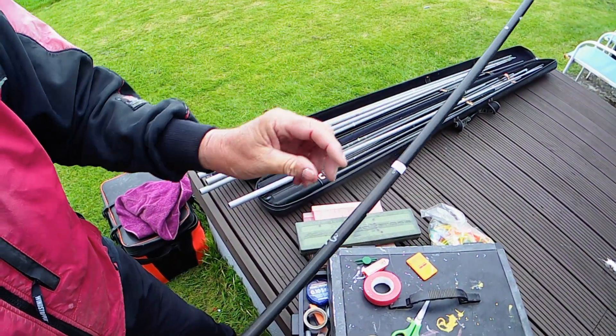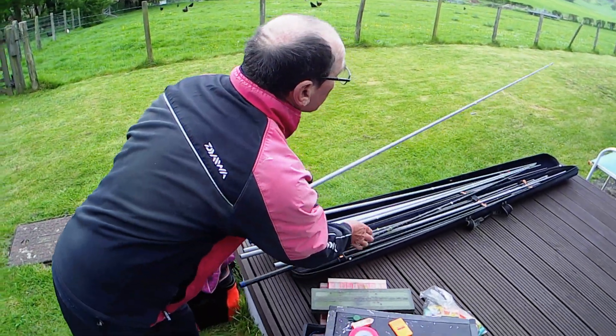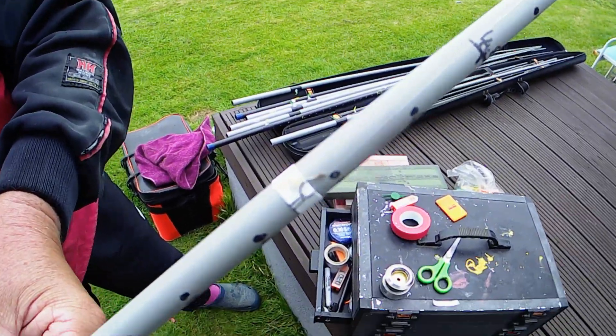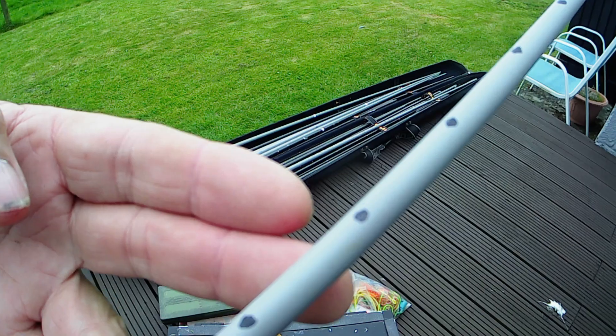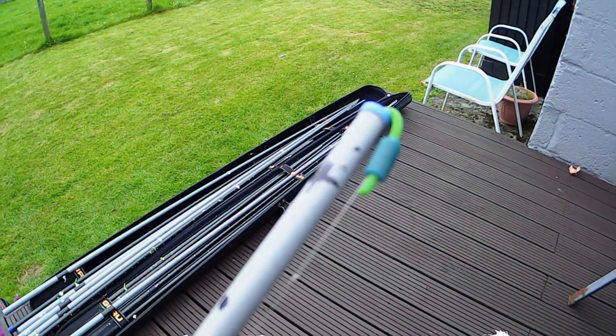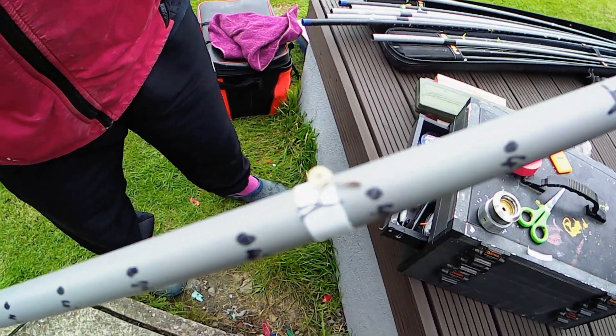Absolutely excellent idea. And you're actually going to say this is one I prepared earlier. As you can see there's the hook on there, up to the float, and then the length of the lash up to there. That's set, ready to go.